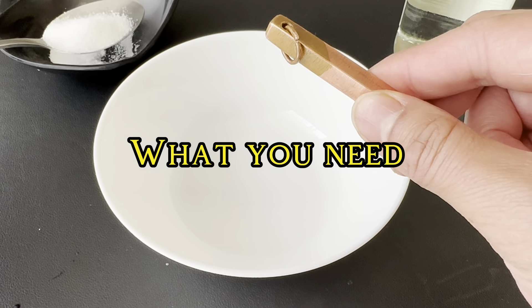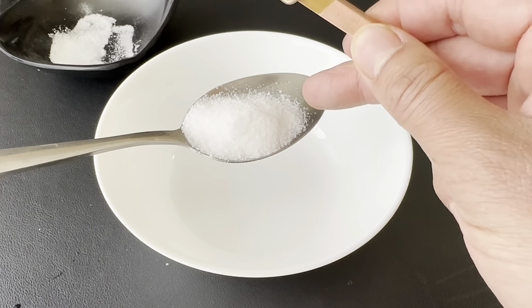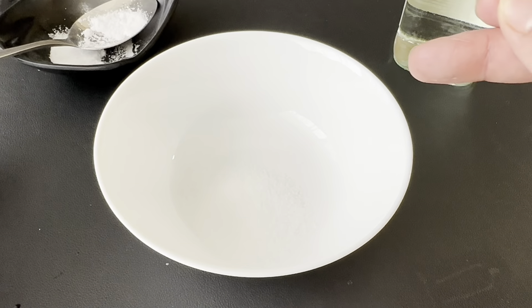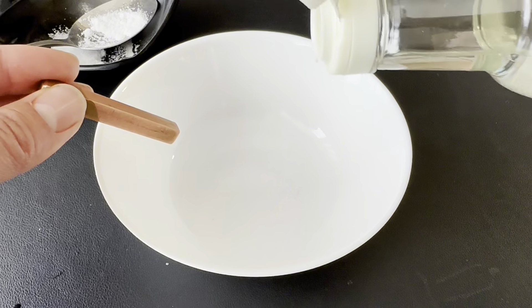Salt and vinegar — white vinegar. So first we need a tablespoon of salt, go ahead and put that in, and then we just need some white vinegar, any white vinegar will do. And then you're going to go ahead and pour that in.